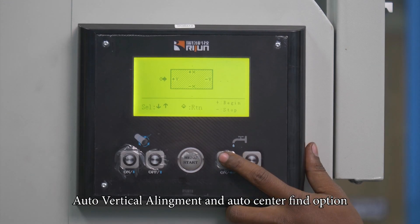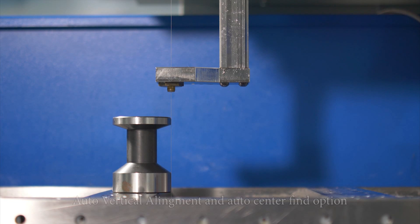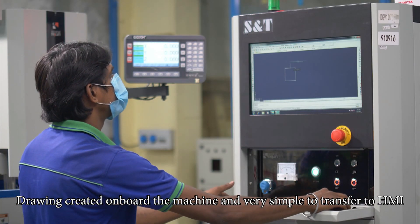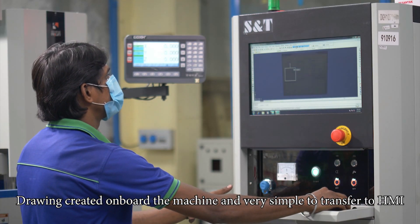Auto vertical alignment and auto center find option. Drawing created on board the machine and very simple to transfer to HMI.